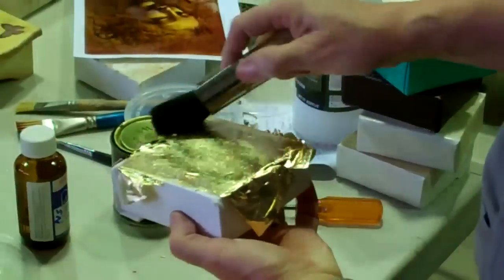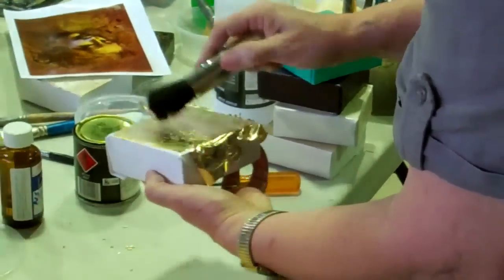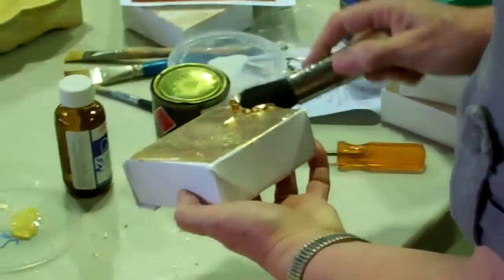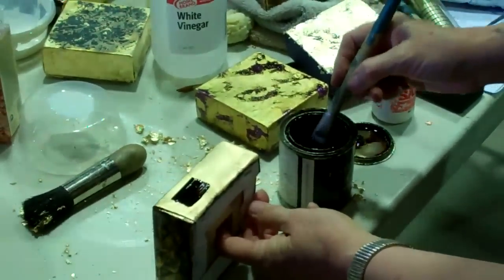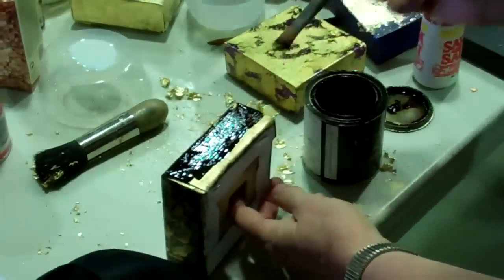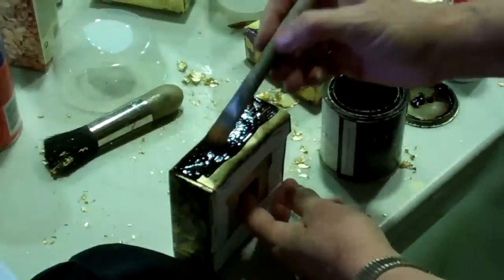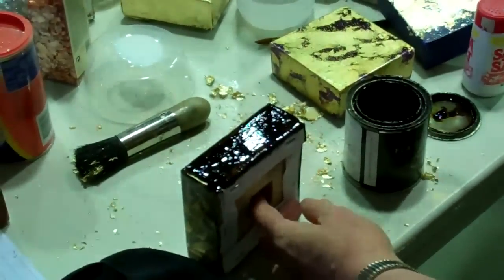That was about five minutes since we... So we're going to put the sides down here. And you can be quite liberal with it, if you want a lighter effect you can add more turps to your pan.